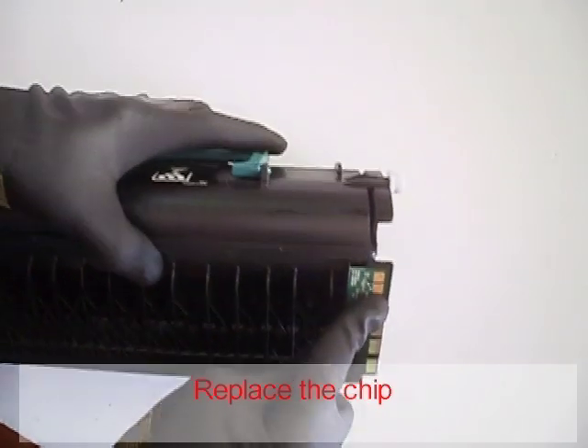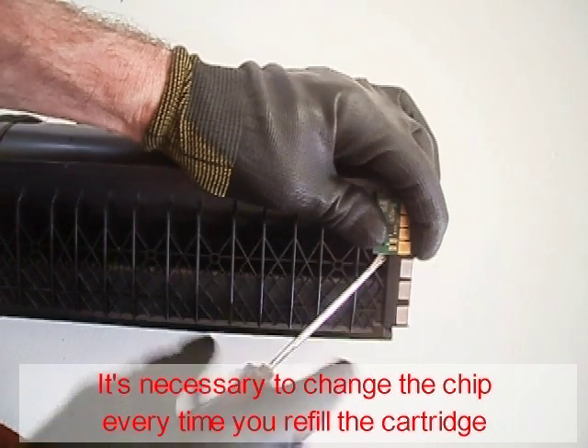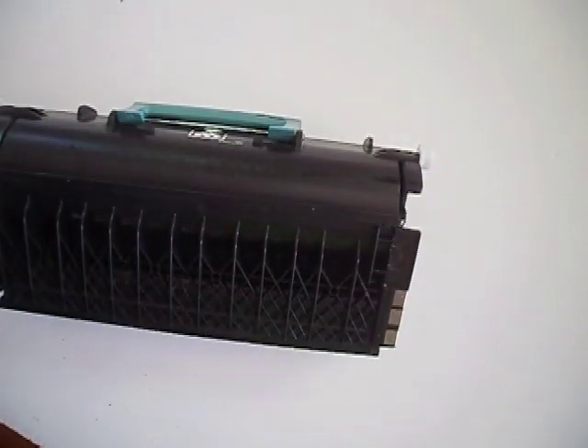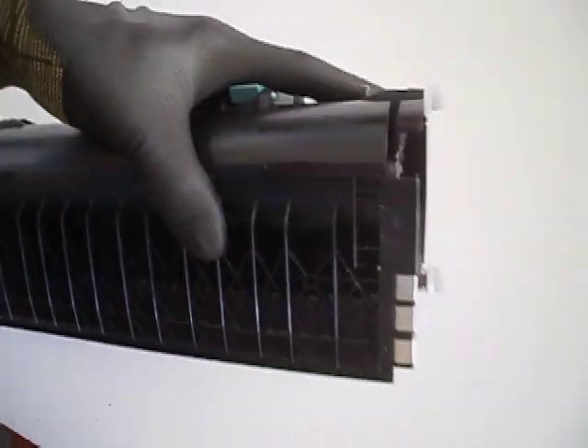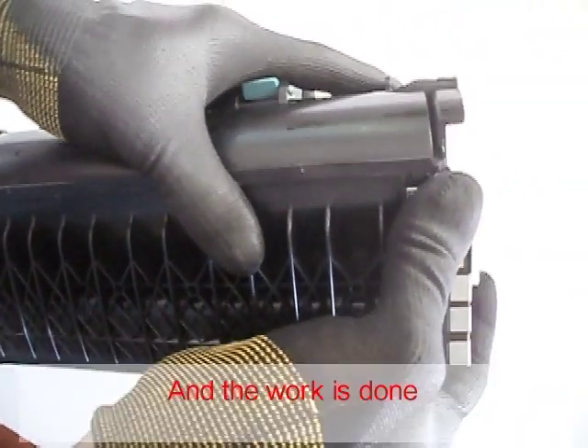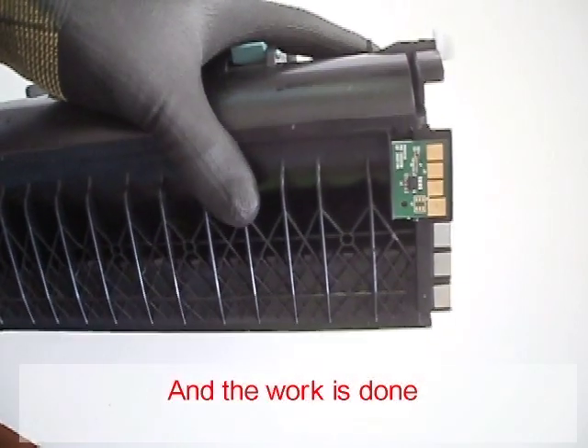Install the encoder wheel. Replace the chip — it's necessary to change the chip every time you refill the cartridge. Reinstall the cartridge, and the work is done.